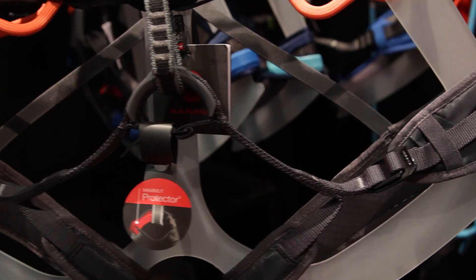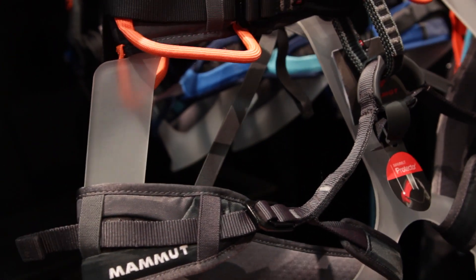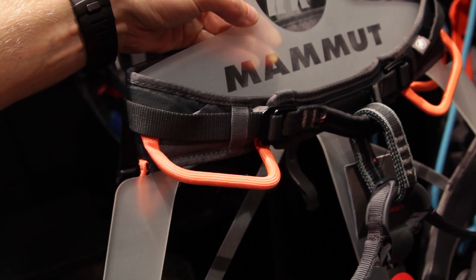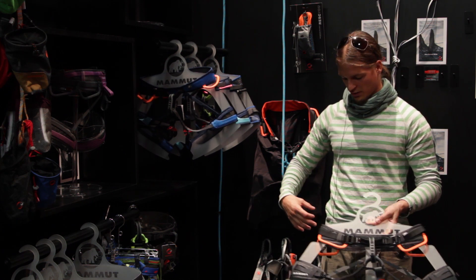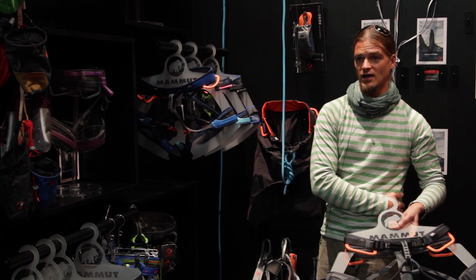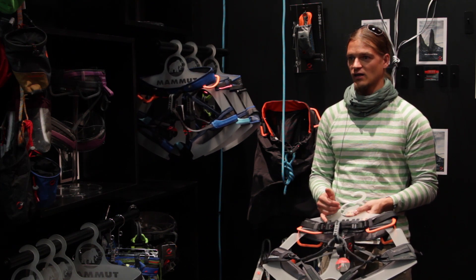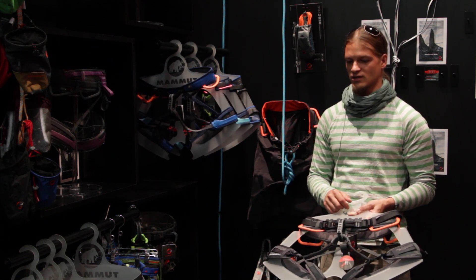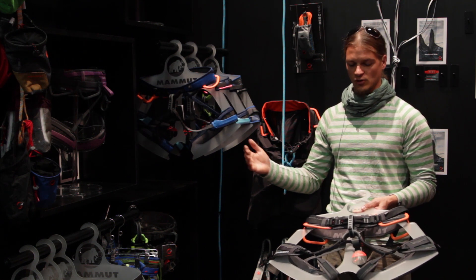Then there's the Ophia 4-slide — a fully adjustable harness. You have adjustable leg loops, but also two slide block buckles on the hip belt, which allow you to symmetrically adjust the harness so you won't end up with gear loops in the front and others in the back. Another advantage is that we can cover the whole size range with only two sizes: extra small to medium, and medium to large — whereas with all other harnesses we have each single size.